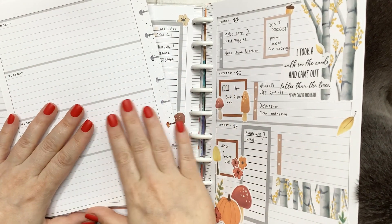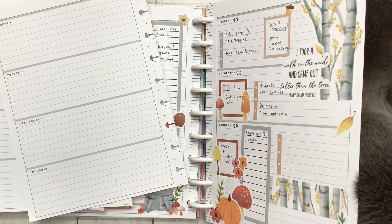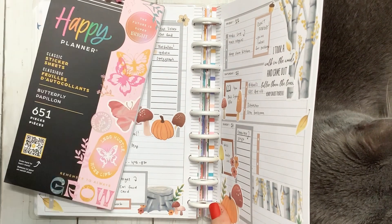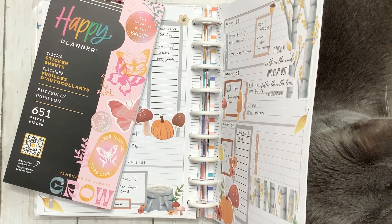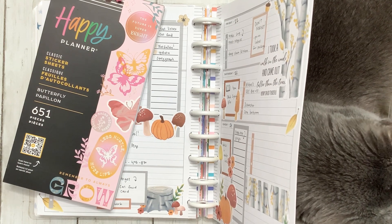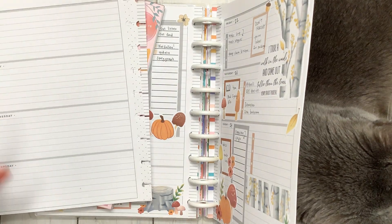Hello friends and welcome to my channel. My name is Jess and I'm so glad you guys are joining me because we are going to be doing a horizontal plan with me. I actually did a horizontal instead of my normal dashboard and I want to do horizontal again. We're going to be using the new butterfly sticker book from Happy Planner because I wasn't really in the mood for fall or Halloween vibes — I want to do something really bright and cheerful. Welcome new viewers, and welcome back returning viewers. Grab your stuff and let's get started.